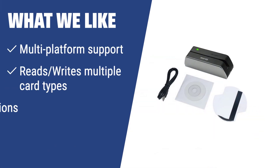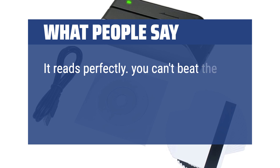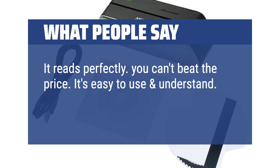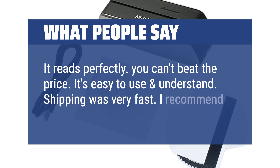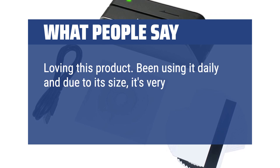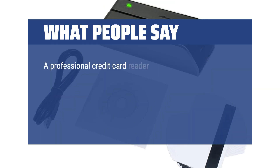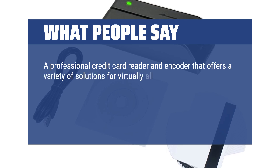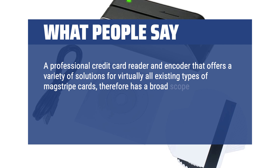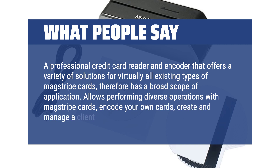What we like: If you have a diverse range of cards to read and write, need a compact and versatile reader, or work across multiple platforms, you should consider the Defton MSRX6. What people say: It reads perfectly. You can't beat the price. It's easy to use and understand. Shipping was very fast. I recommend it to everyone. Loving this product — been using it daily and due to its size it's very portable. Simple connection and setup to either my computer or laptop. A professional credit card reader and encoder that offers solutions for virtually all existing types of Magstripe cards, with a broad scope of application. Allows performing diverse operations with Magstripe cards, encoding your own cards, and creating and managing a client database.